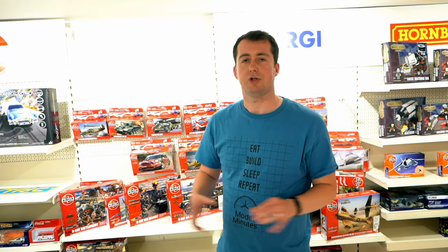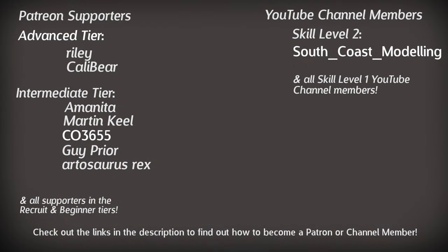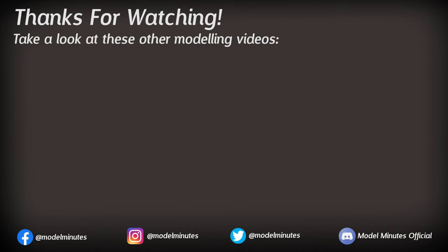Well, thank you very much, Parangit, for joining me today. If you guys have got any questions for him, make sure you leave them down in the comments, because I'm sure he'll take a read after this one's gone live. Whilst you're down in the comments, don't forget to leave a like under the video and press that big red one if you want to see any more modelling content. A quick shout out to my patrons and channel members for the extra support they give my channel — a massive thank you to these guys on screen. And a massive thank you to you for watching, and I'll see you on the workbench again next time.